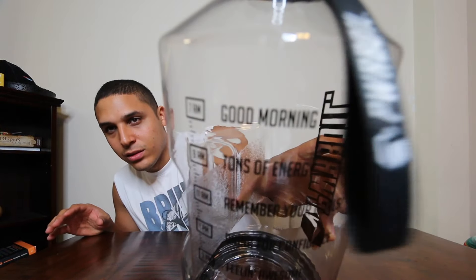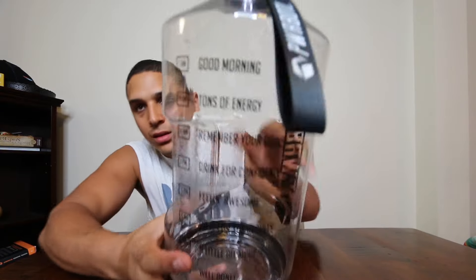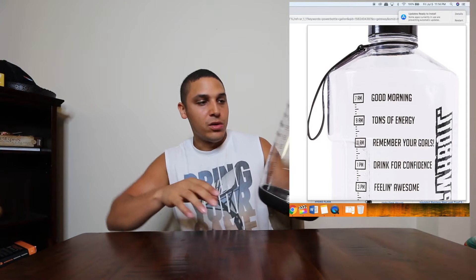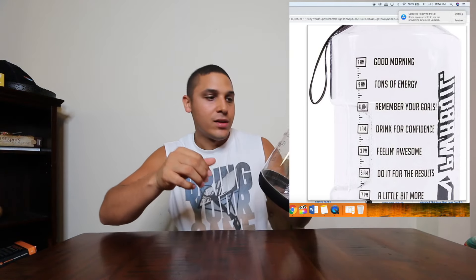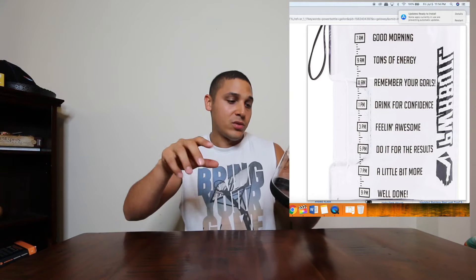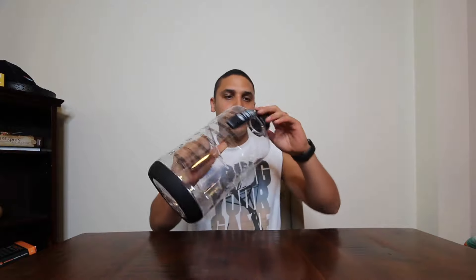It has a bunch of stuff printed on it. It says 'Good morning,' 'Tons of energy,' 'Remember your goals,' and it has a timeline throughout the day to remind you to drink water. Super cool — the link is in the description if you want to see all the pictures.